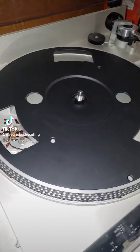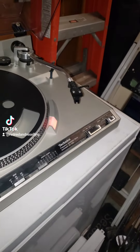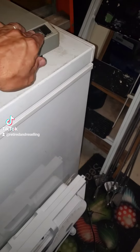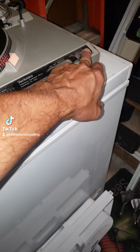Alright guys, so I'm in my garage and I got the stereo right here. Let's take a look. This thing's not working, but good news is everything powers on. It cues. It does what it's supposed to do.